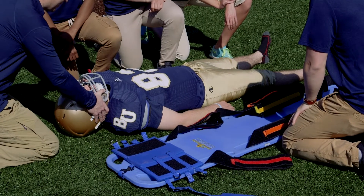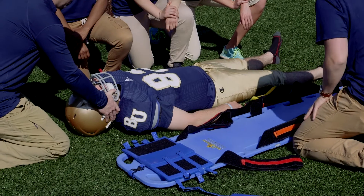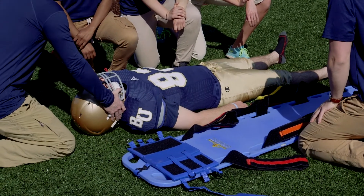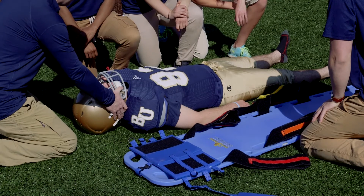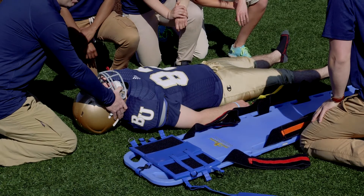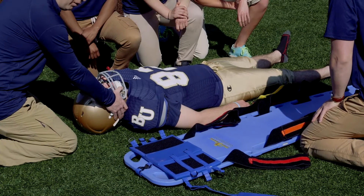I'm going to come in and do my inline stabilization, making sure that he is nice and secure. What we're going to do is roll him towards our helpers and then roll him back down onto the board. As I'm stabilizing, I'm going to communicate: one, two, three, roll.